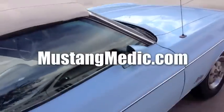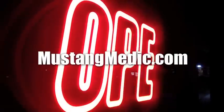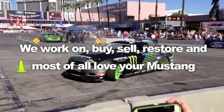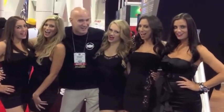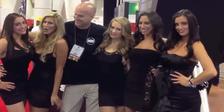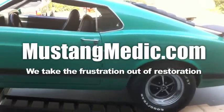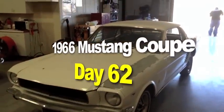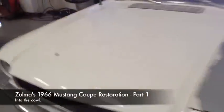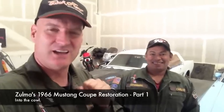Day one. We show you everything at Mustang Medic. We work on, buy, sell, restore, and most of all love your Mustang. Mustang Medic dot com — we take the frustration out of restoration. Zoma's 1966 Mustang coupe is back in the house at Mustang Medic. Happy Friday, four days till Christmas — go get those Mustang parts!